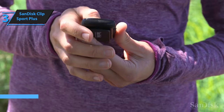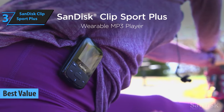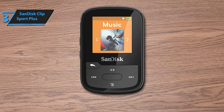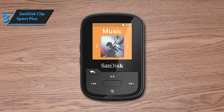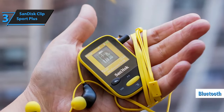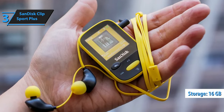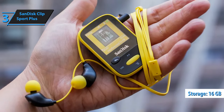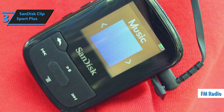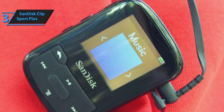Introducing the SanDisk ClipSport Plus, the best value MP3 player of 2023. This affordable and lightweight player offers you the freedom and flexibility to exercise your way. Featuring a durable waterproof design, it's perfect for muddy mountain bike trails or rainy runs. The device also includes Bluetooth wireless technology for connecting to compatible headphones or speakers. The 16GB capacity can store up to 4,000 songs, and it comes with a built-in FM radio. Its compact size allows you to easily attach it to clothing or sports gear, letting you focus on your workout instead of your device.